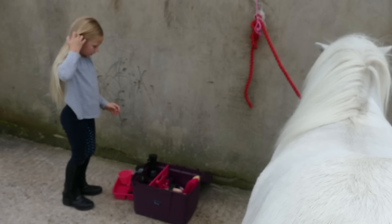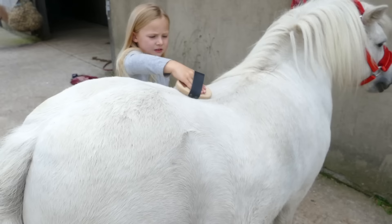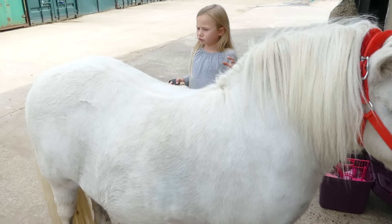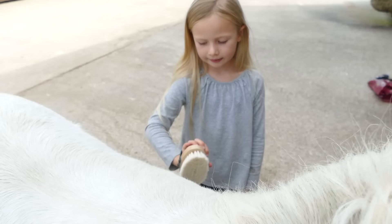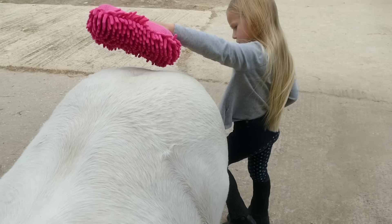Now I'm going to get the goat brush and brush all of that spray in. It also picks up some of the dirt from the horse when they've been rolling around in the mud and dirt.